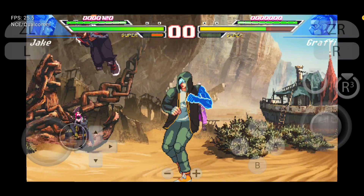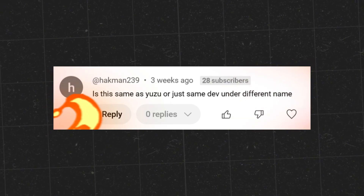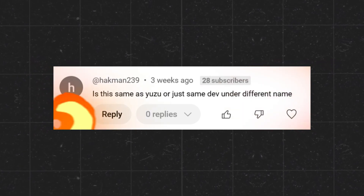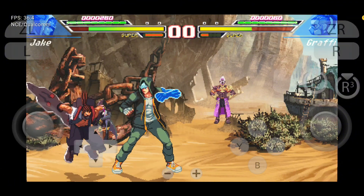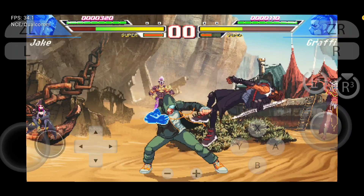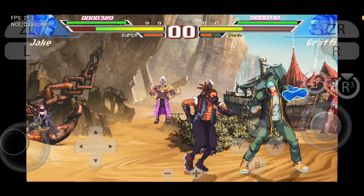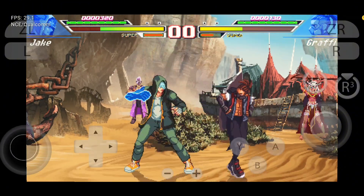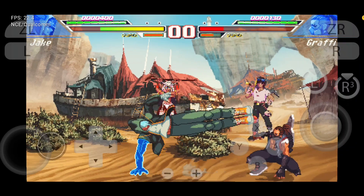Before we jump in, I want to clarify something. My subscribers often say that all Yuzu forks like Uzui, Sudachi, and Suyu are almost the same. However, that is not correct at all. They are different from each other, and each has its own advantages. Each development team focuses on a specific model, leading to optimized performance for that particular version. Additionally, some forks may perform better with certain games, making it essential to choose the right fork for the specific game you're playing.